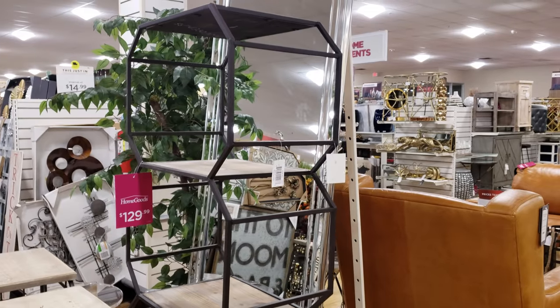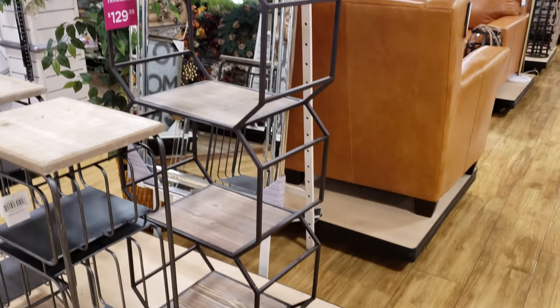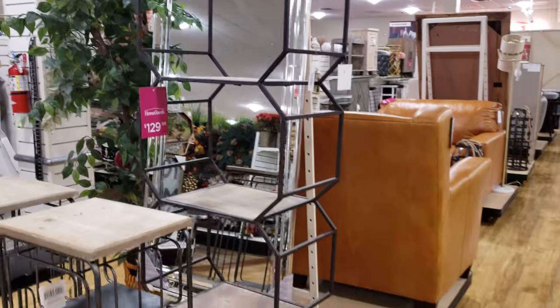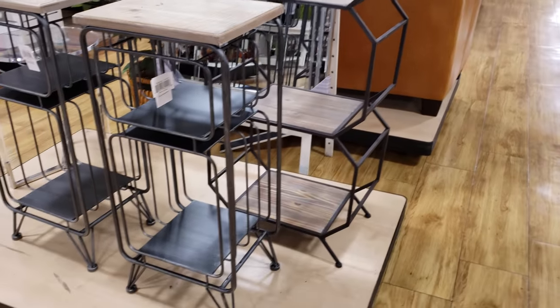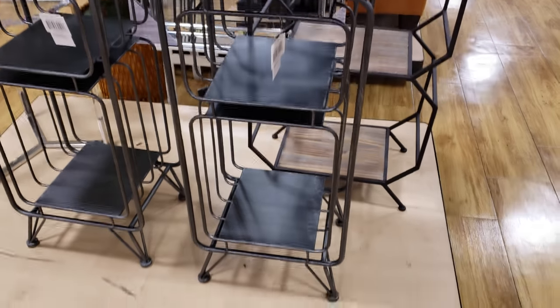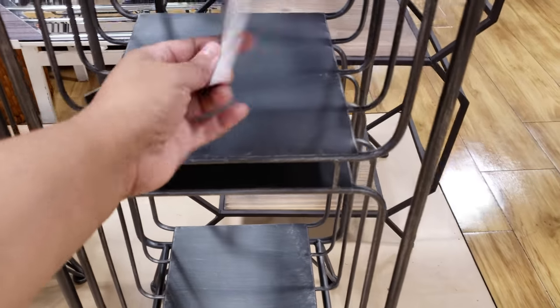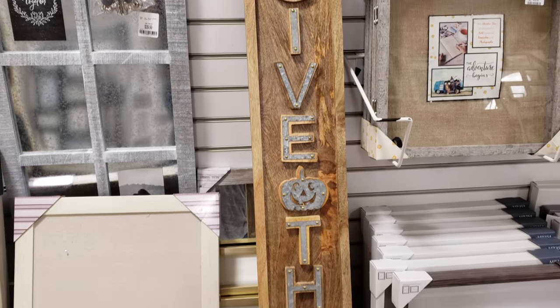I actually think this shelf is kind of cool looking — it is going to be $130. I like to look at the odd ones. Look at this little cart — well, it's not a cart, I thought it would have wheels. That's kind of different and unique. They want $50. It says 'Give Thanks' and has a pumpkin in the middle.